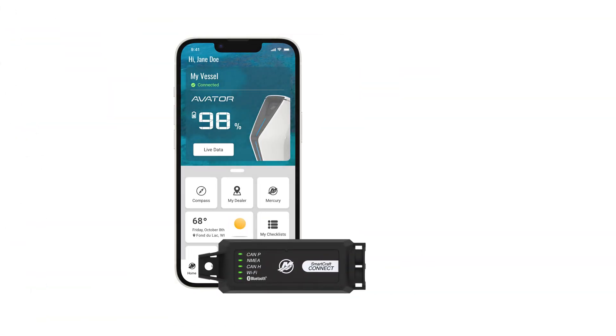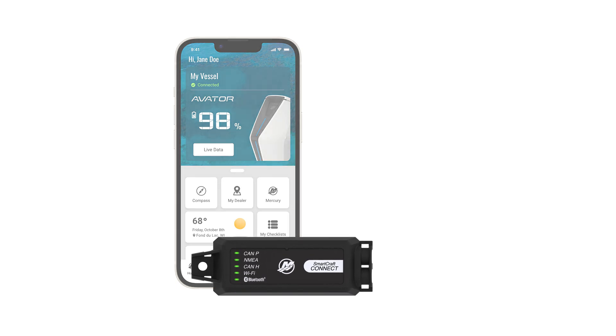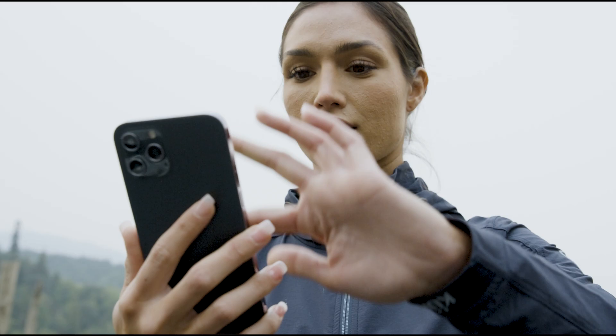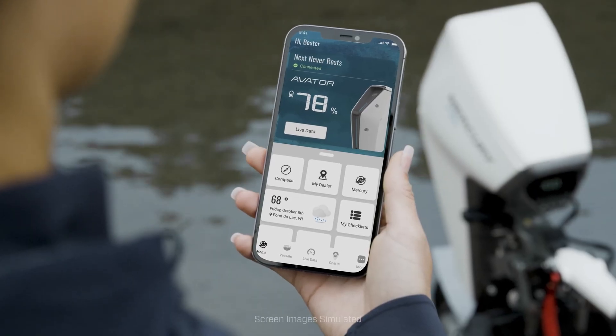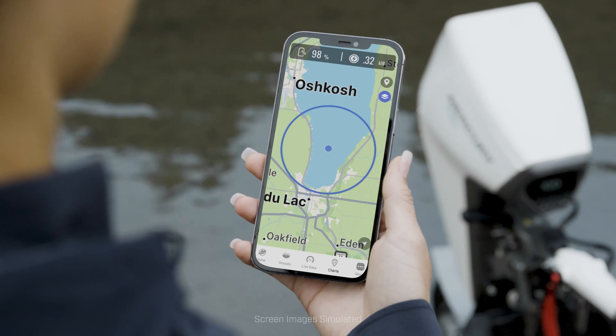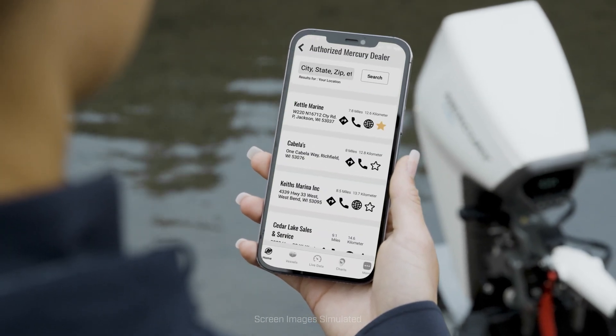Mercury also pre-installs a SmartCraft Connect module, allowing you to wirelessly connect your outboard to the Mercury Marine mobile app. The app provides performance data, notifications, range estimates on a GPS map, and a tool for connecting with a preferred dealer.